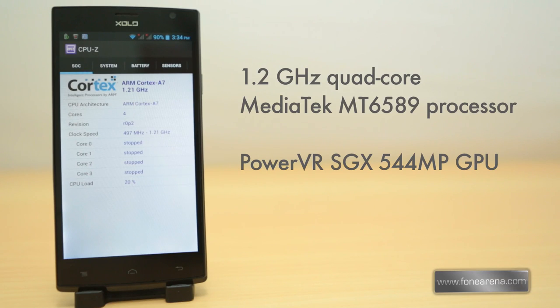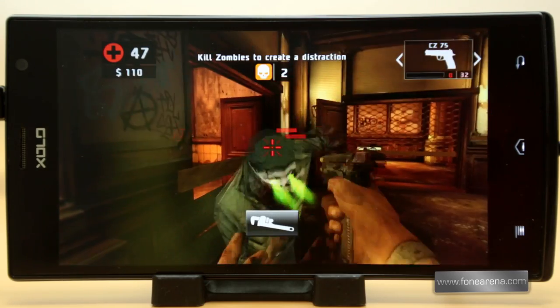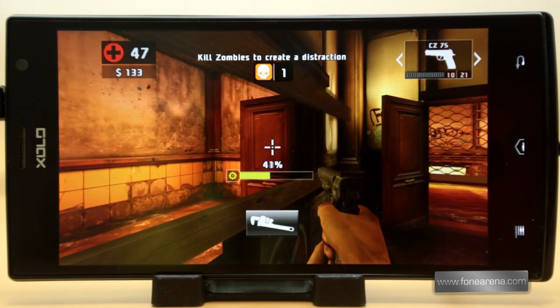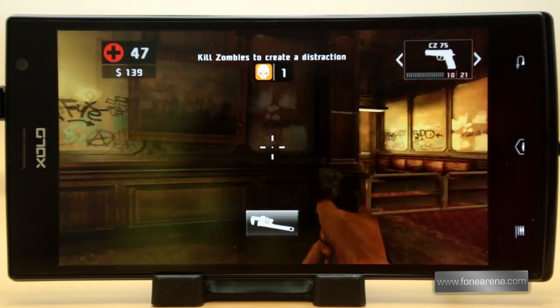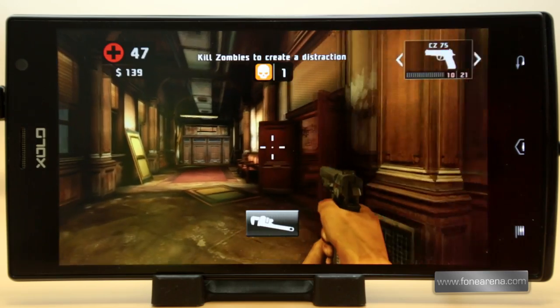The phone is powered by a 1.2GHz quad-core Mediatek MT6589 processor with a PowerVR SGX544 GPU. The performance was good without any lags, and the phone also supports the PS3 controller via USB OTG. We tried a lot of games using that controller, including high-end games such as Dead Trigger 2 and Shadowgun. They did lack some details and suffered from occasional frame drops.